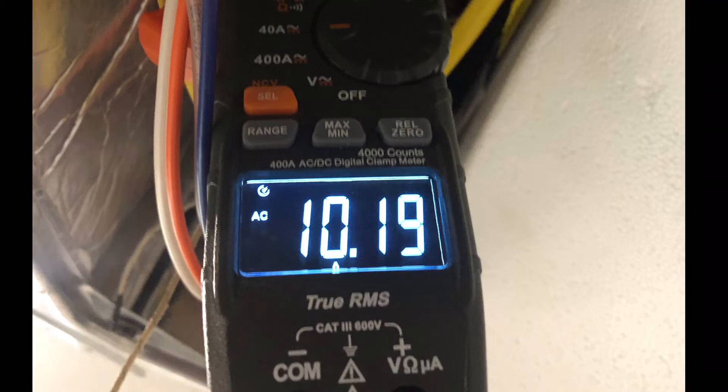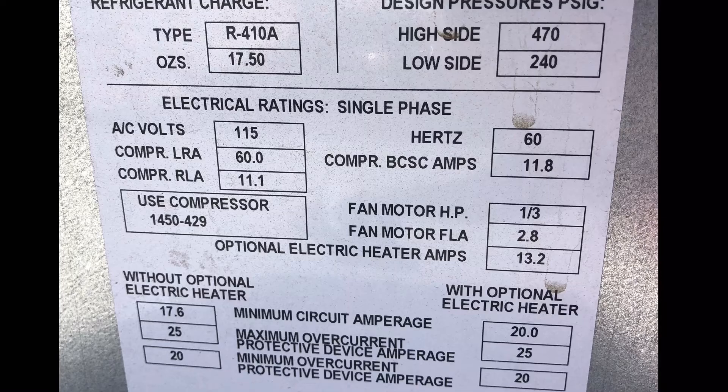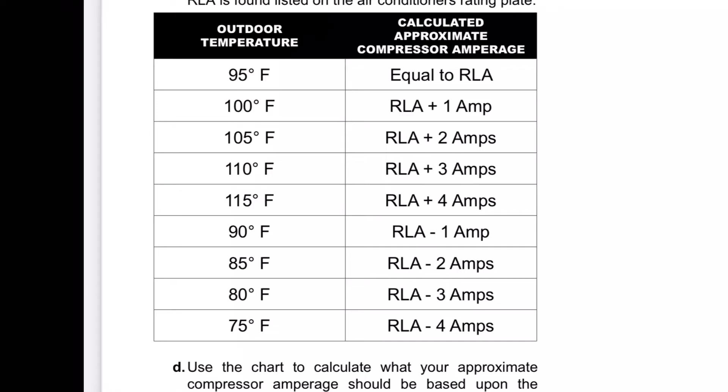We had 10 amps and the RLA for this unit is 11.1 amps. There's a chart you can look at to see where you should be — this says we should have been around 90 degrees, and I don't think it was 90 degrees that day.